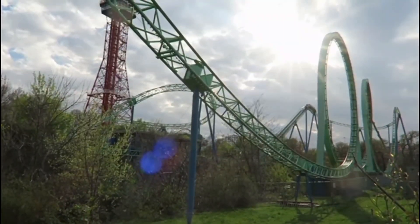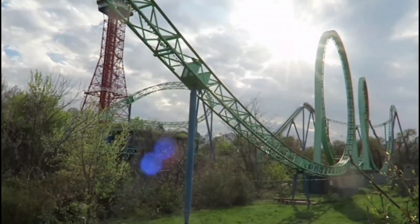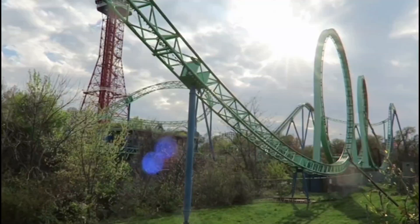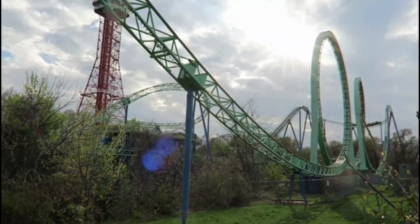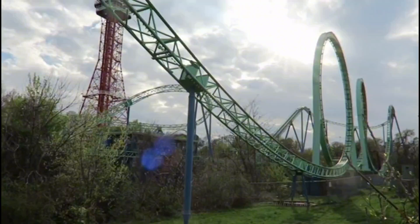Hello everyone, and welcome to the Random Roller Coaster Review for August of 2024. This time, we will be reviewing Shockwave at Six Flags Over Texas, so let's just jump right into this.